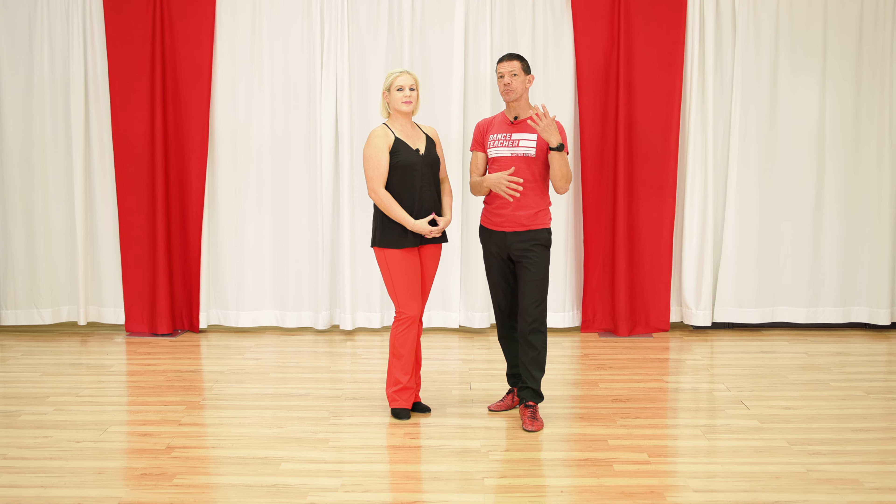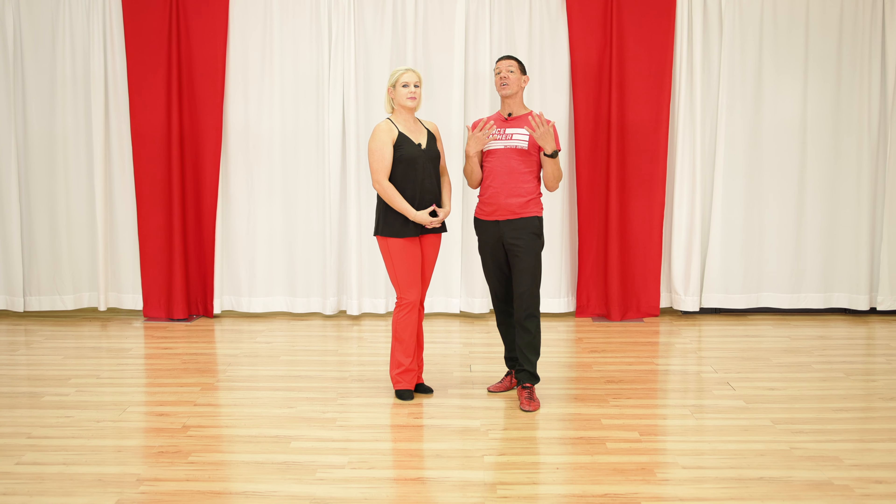Recently, Megan and I were in Europe doing a teacher's training, and the subject came up: which moves after the basics should we be teaching our classes? In this video, we're going to cover 15 moves that you should know after the basics. At any level, you should probably be using these moves or variations of these moves.